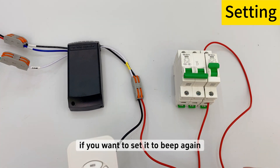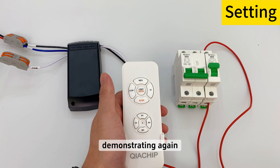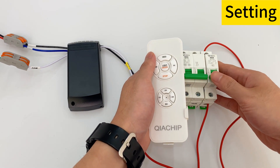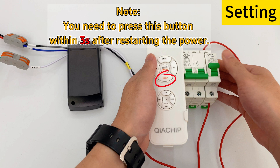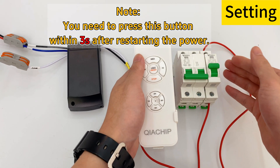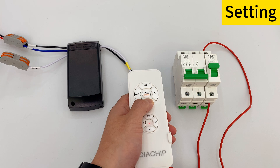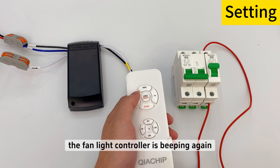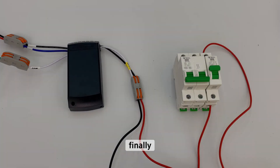If you want to set it back to beep mode, just repeat the steps above. Here is a demonstration again — the fan light controller is beeping once more.